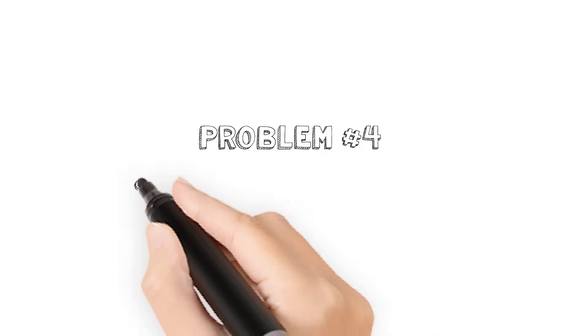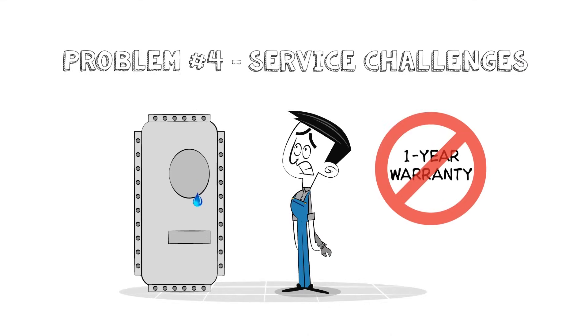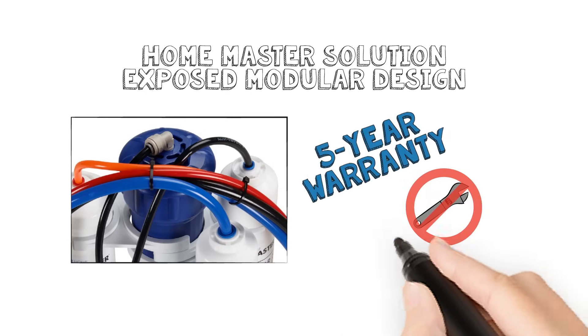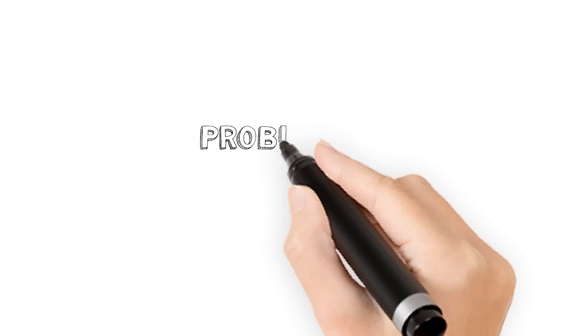Problem number four: service challenges. Tankless RO systems are shiny and pretty, but they live under your sink out of sight. Most carry only a one-year warranty. What happens after the one-year warranty runs out and you need to service the pump, change a fuse, or clean biofilm off the internals? HomeMaster uses exposed modular components and all-in-one filters with push-in fittings and tubing that are a cinch to service. The easier DIY service and five-year warranty are beautiful.